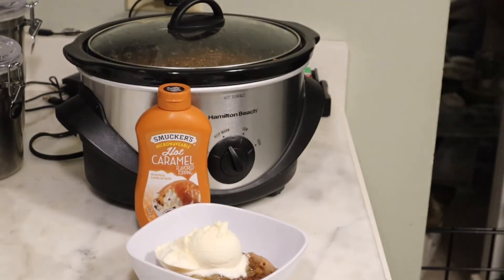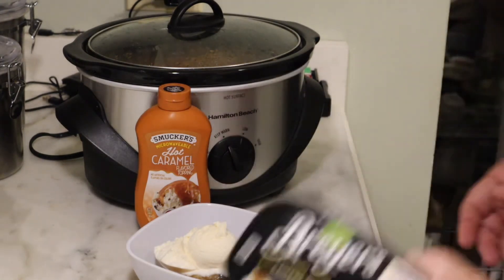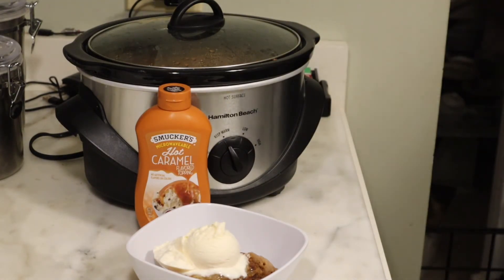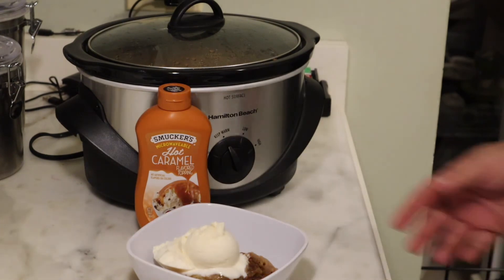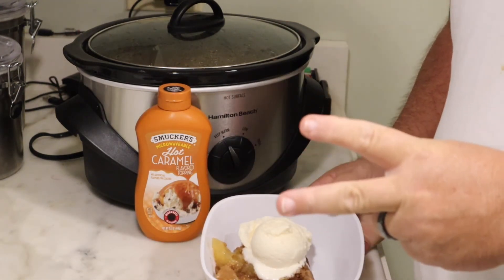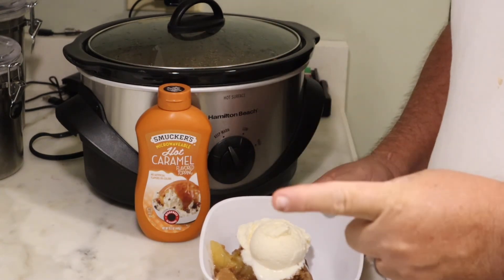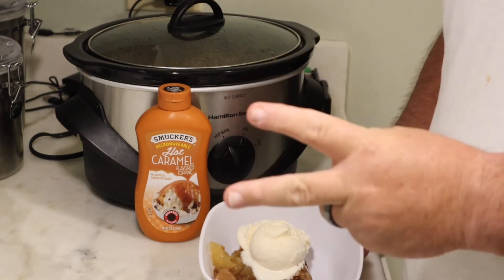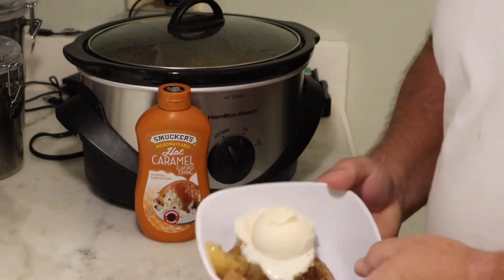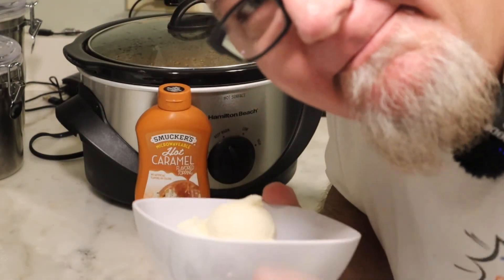That is my recipe — I got it off Facebook, it's not mine, I stole it. But this is the second time I've made it and it is delicious. So you guys try it: two cans of apple filling, one Betty Crocker spice cake mix, and two sticks of butter in a crock pot. Try it. Now I'm going to go eat this — peace out.